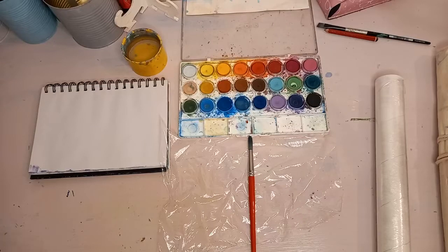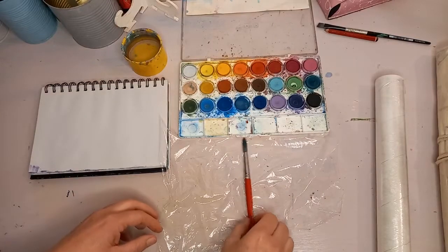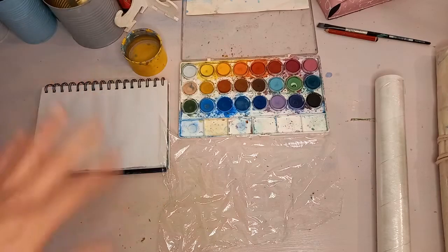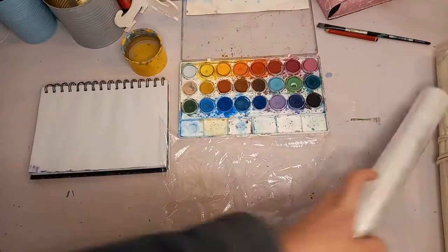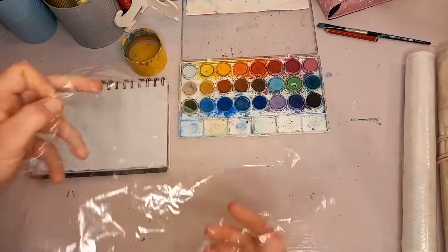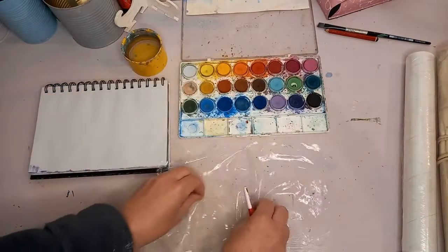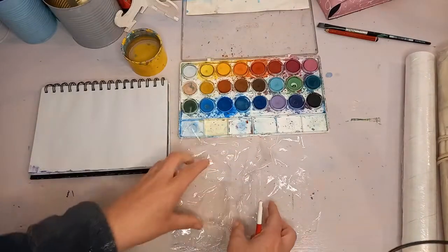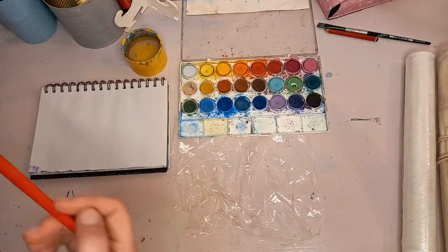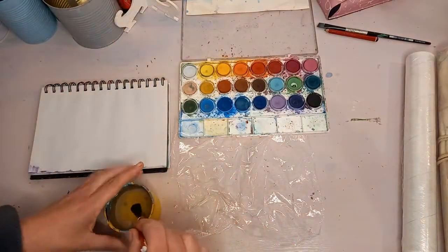Hi lovely unstuck ladies! Today for the technique lesson we are going to be looking at our backgrounds again using watercolors. What we're going to need is some glad wrap — I've got a piece over here — and what you're going to do is just scrunch it a little bit like this. Then we're going to be using our watercolors with it.